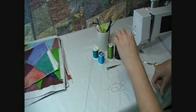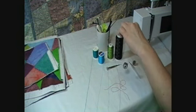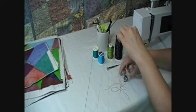So if I let go, it stays still. If I jiggle it, it drops. That's a perfect tension right there.